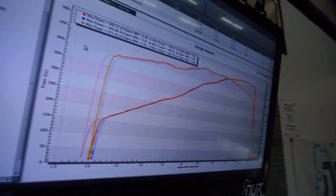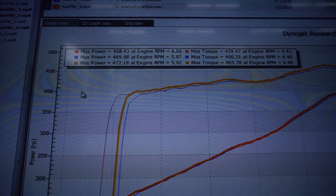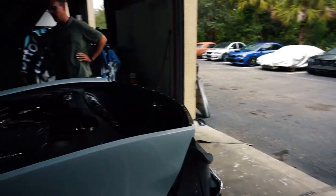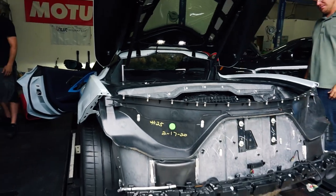So that was the pull with the straight pipes — no cats, no stock muffler. Without tuning, we gained about 5 more horsepower over the sport cats and a little bit more torque. So overall it's a win, it sounds insane — what an upgrade.